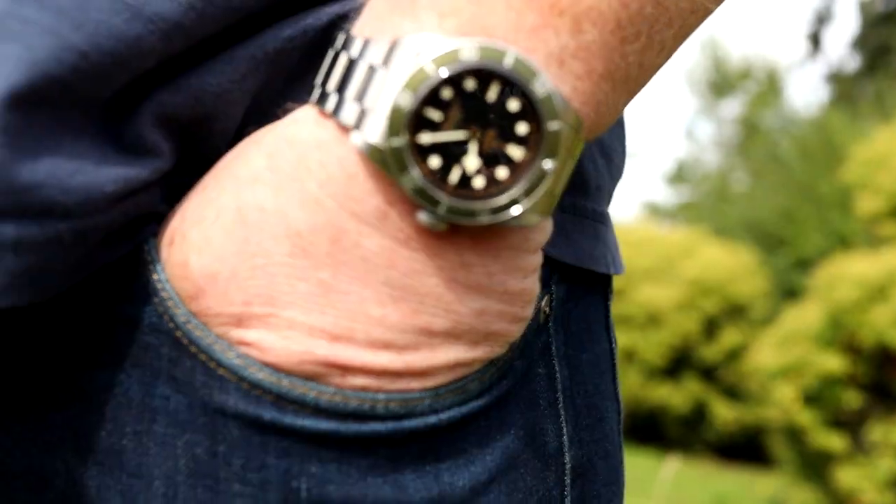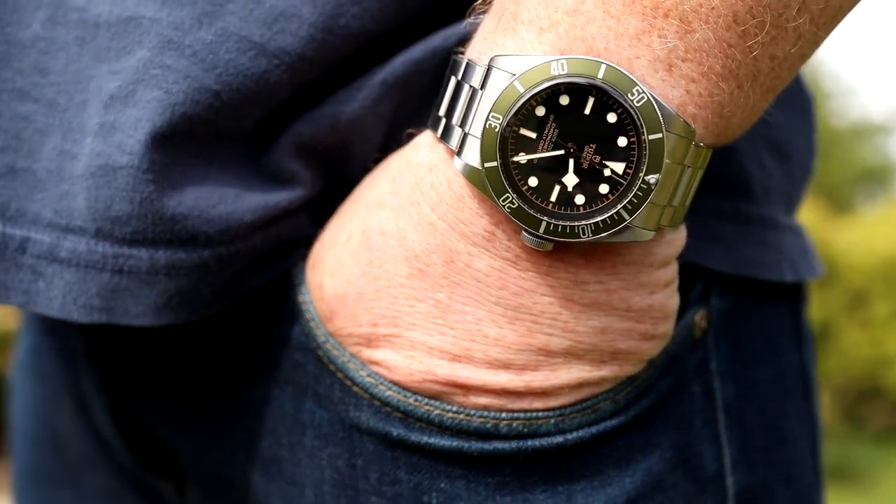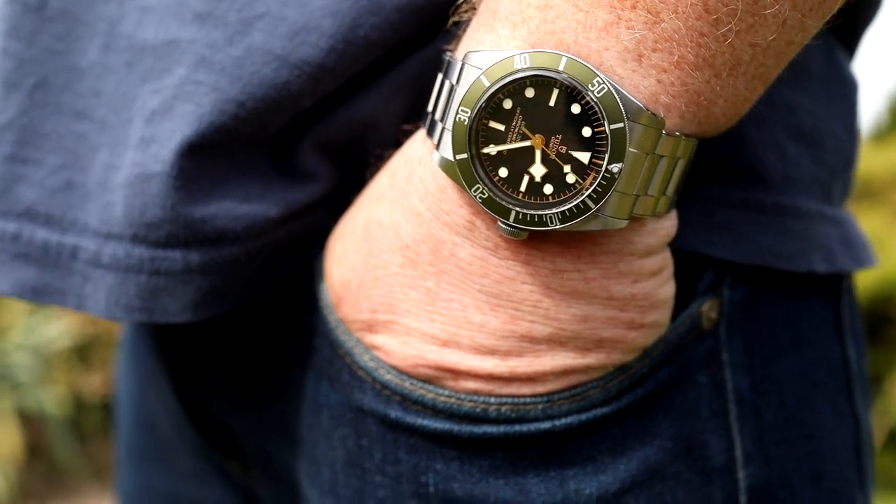The measurements: it's 41mm in diameter, 50mm lug-to-lug, so it's extremely wearable. 22mm wide lugs and 14.8mm thick, so it's not really too tall. Fits my wrist perfectly and will fit most wrists — unless you have a giant monster wrist and you're a professional athlete or a wrestler, this watch fits most people perfectly.